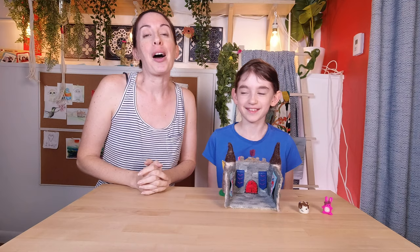So until the next video, have lots of fun and we will see you then. Bye!